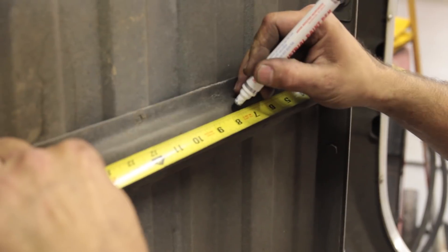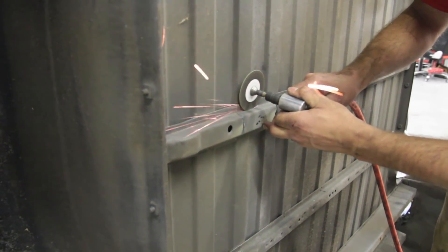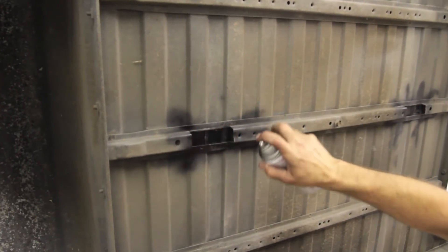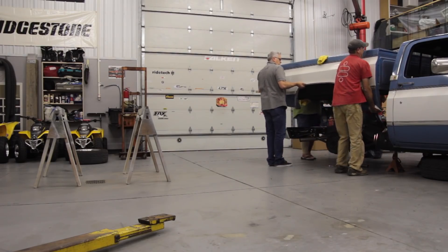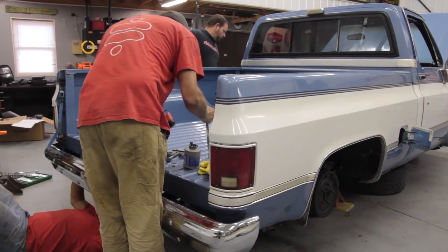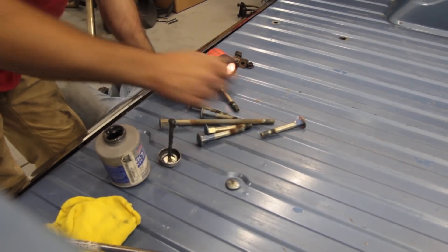To clear the C-notches, a little cutting needs to be done on one of the bed supports. The instructions tell you exactly how many inches to measure over, so we go ahead and cut that out. Just like when we cut the C-notches, I clean up the edges and spray a little paint so rust doesn't start immediately. Now that we're done with that, we put the bed back on and start putting the bed bolts in. I'm using a little anti-seize on these bolts just in case I ever need to take the bed off again — it really takes two people to get the bed bolt holes lined up.